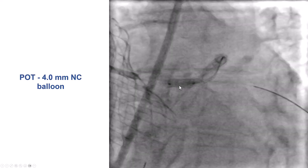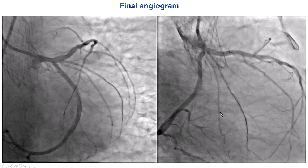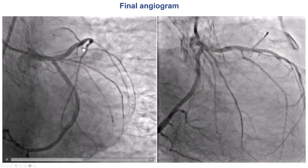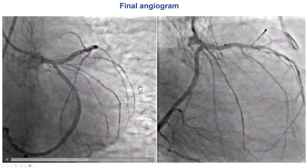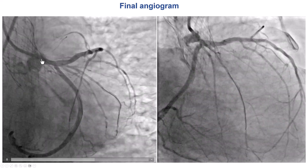We performed proximal optimization with a 4.0 mm balloon, and the minimum lumen area improved from 5.8 mm² to 6.8 mm². It's still not perfect and still oval with residual calcification, but the area is acceptable. This is the final angiogram: we have good flow into the LAD, good flow in the circumflex, as well as the two Ramus branches. The left main is well expanded.